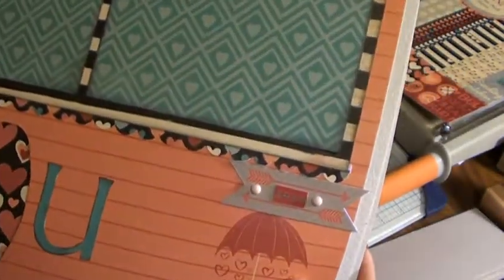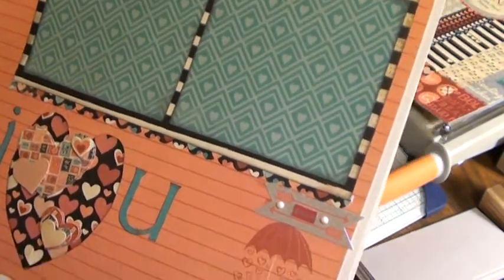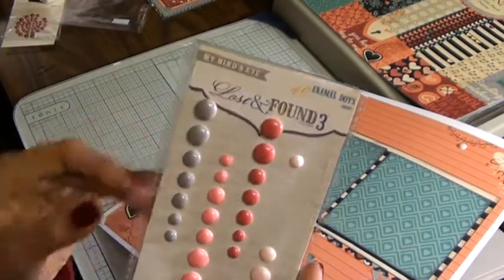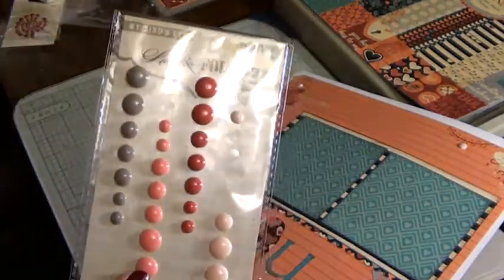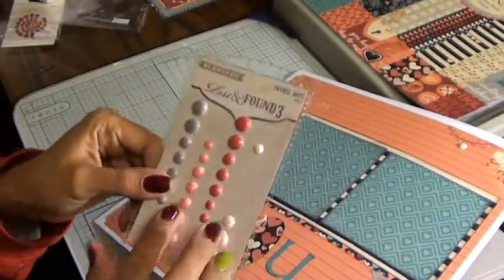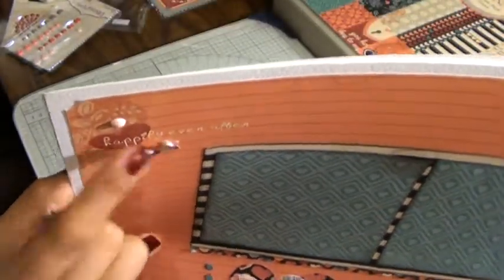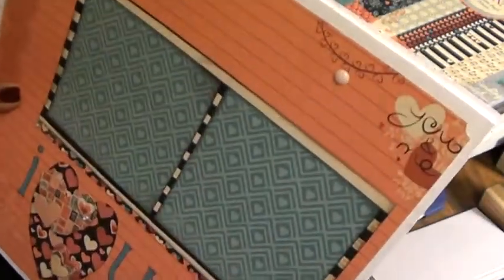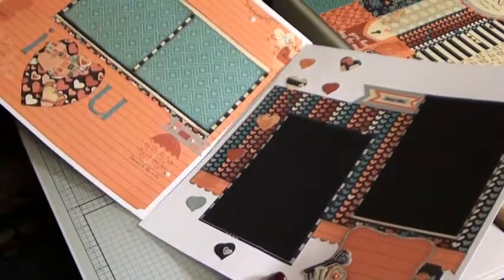The sticker sheet that comes with this collection has so many amazing little sentiments, banners, and little things. I also have to thank my sister for introducing me to these — the My Mind's Eye Lost and Found Enamel Dots. They're a great alternative to using pearls or bling. She showed them to me and I was so excited. I've used them a lot on these projects. So this has the little dimensional stickers, some of the enamel dots, and then I put two 4x4 photo mats on here.